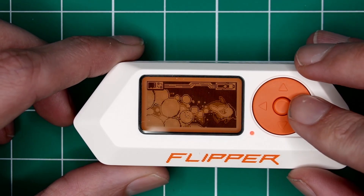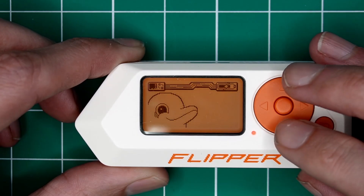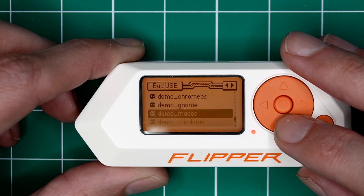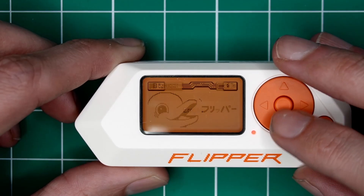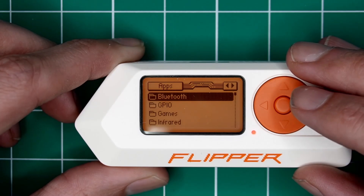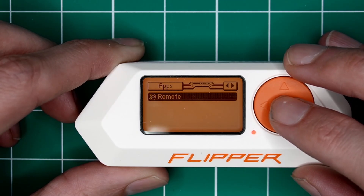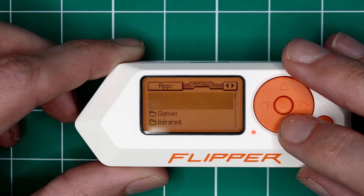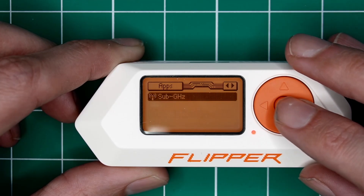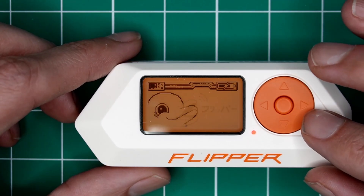I want to point out a few things as we go through some options. You'll notice we have some bad USB functionality and some apps. Earlier I mentioned the BLE Bluetooth attack — if I go to Bluetooth, you'll notice we don't have that. Our functionality isn't that it's limited; we just don't have a lot of functions here. So we're going to jump into a different set of firmware that gives us more options.